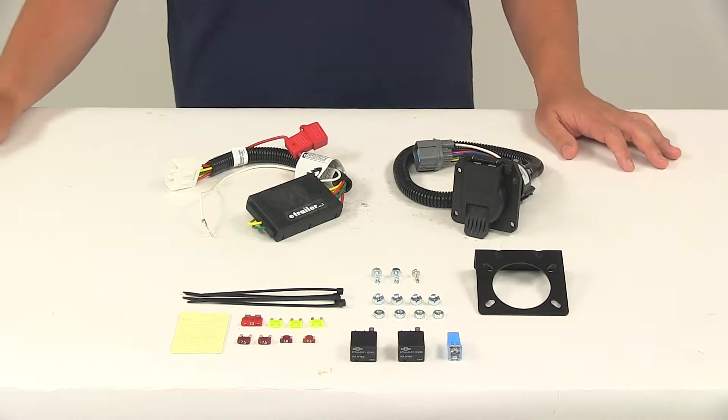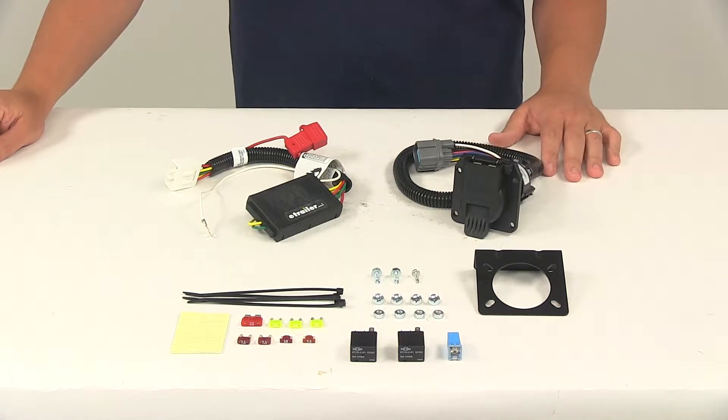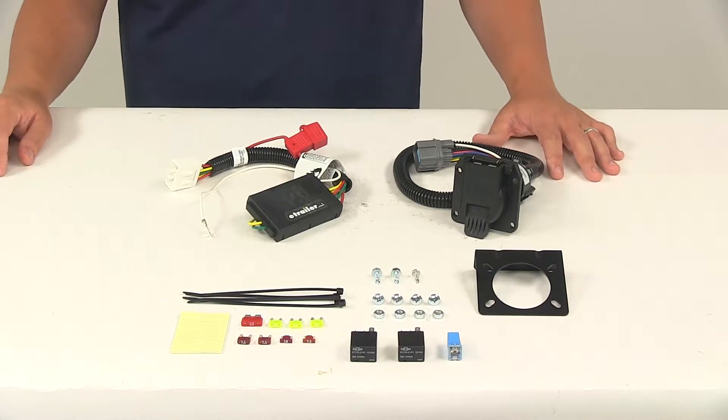Today we're going to be taking a look at the Curt T-connector vehicle wiring harness with the seven-way trailer connector. This product fits certain years of the Honda Pilot and Honda Ridgeline. To ensure that this is a fit for your vehicle, you can use the vehicle fit guide located at eTrailer.com.